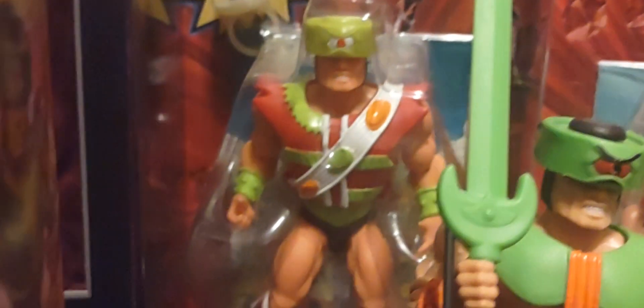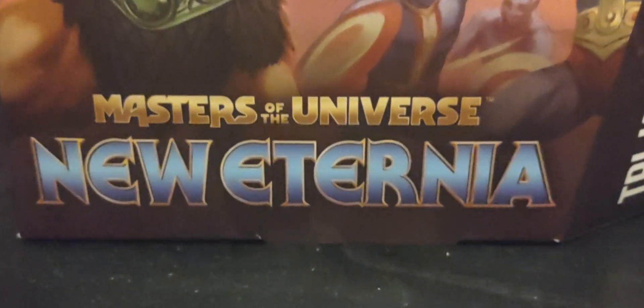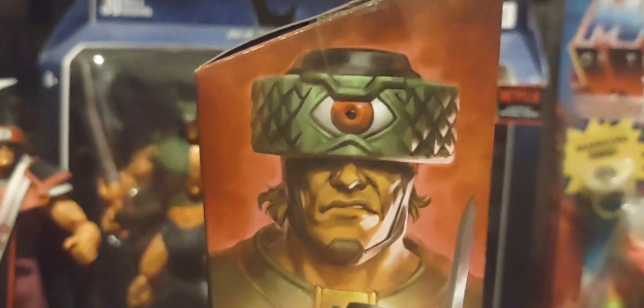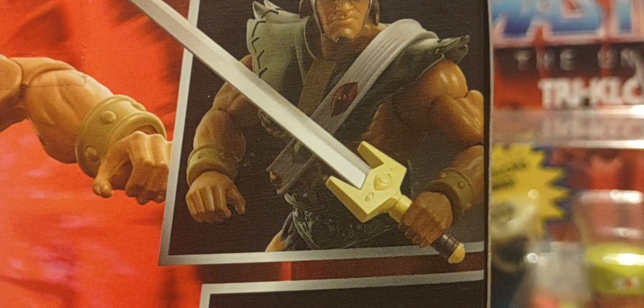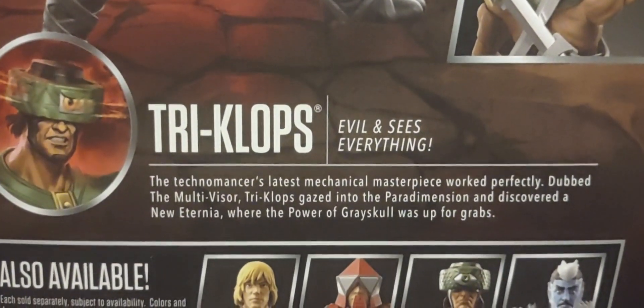There's a nice glamour shot of the figure, and it has the same type of crystals or beads around him like the mini comic book version. There are some orcs on the packaging and then the New Eternia logo. Around the side, another nice glamour shot with beautiful artwork as always. It looks like he comes with another sword — looks really cool — and it looks like he can holster two swords, which is pretty cool.